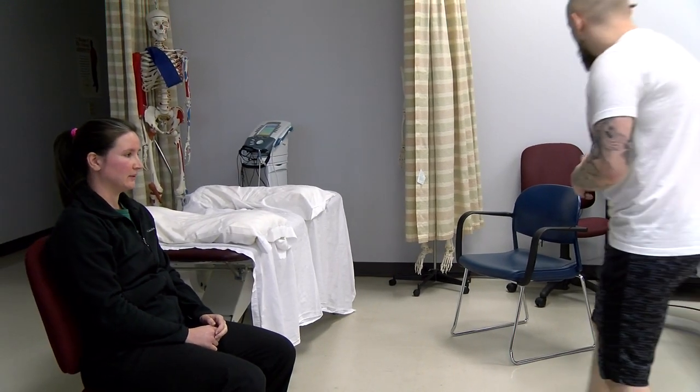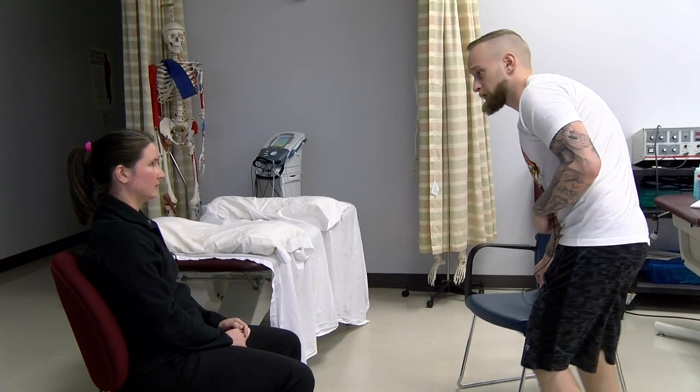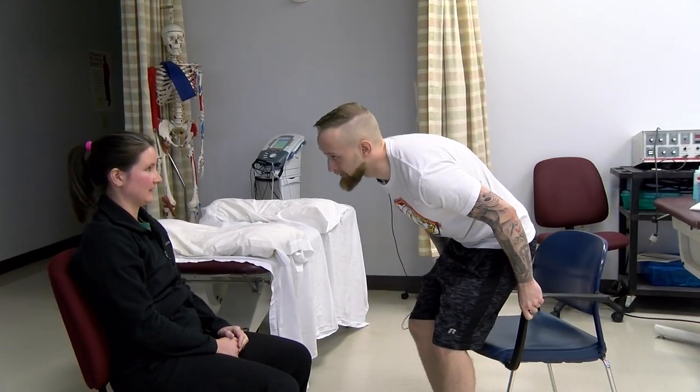How you doing Kat? I'm doing alright. My name is John Riggers. I'm going to be your student physical therapist assistant today.